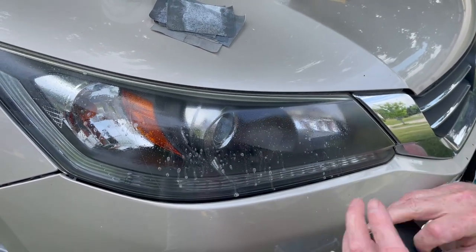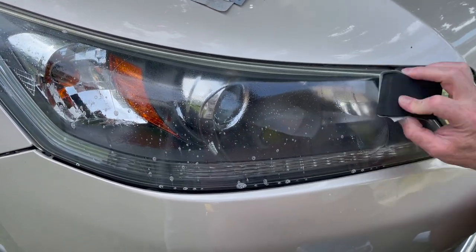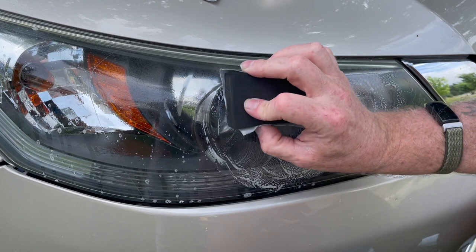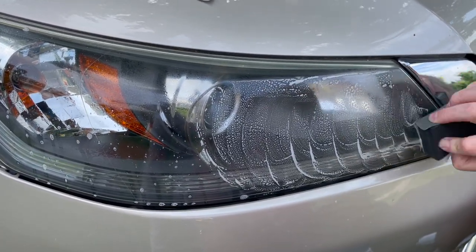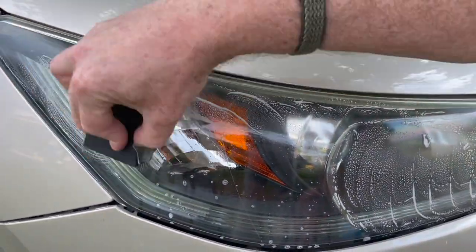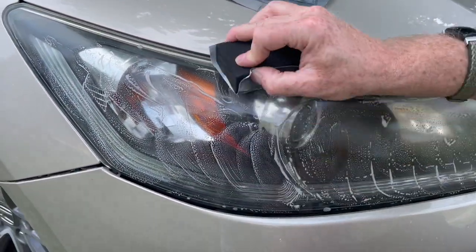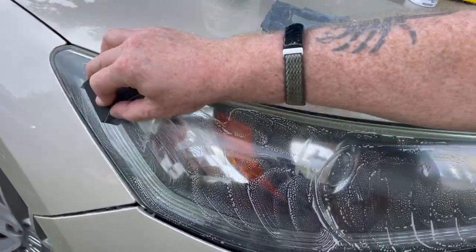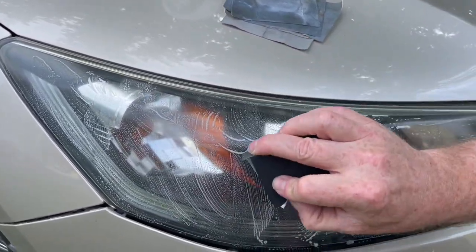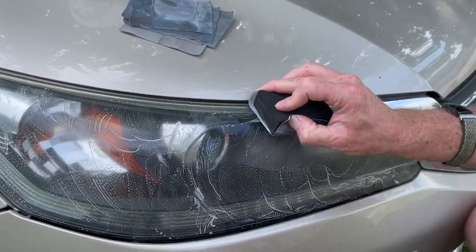First we just want to wet it down, then we take our 1500 grit, which is pretty gritty. This is going to scratch and roughen it up and get those big scratches and imperfections out. When we get done with this grit, it's actually going to look pretty cloudy because we're putting a bunch of smaller scratches all over the surface. But as we go up in grit count, it will get finer and finer — smaller and smaller scratches until they're so tiny you can't even see them.